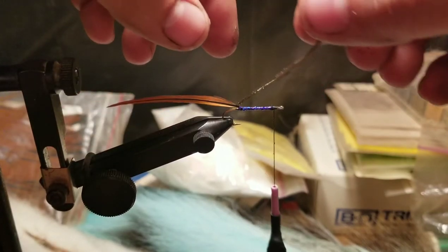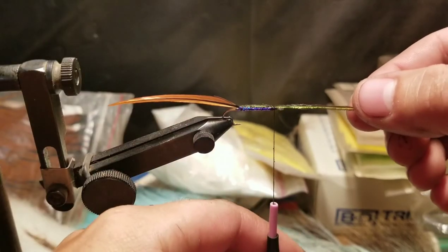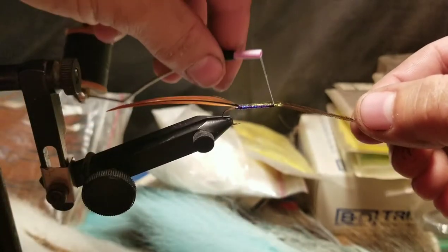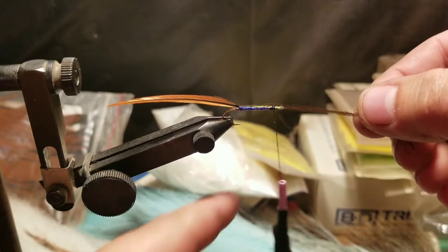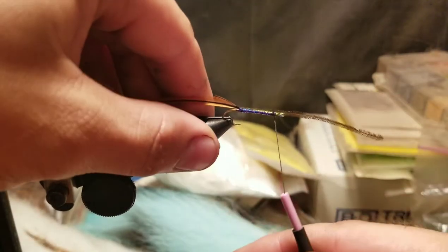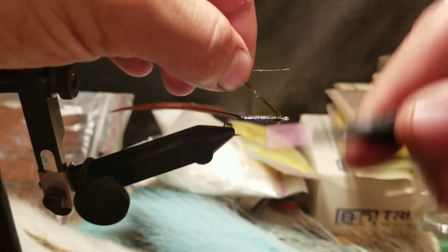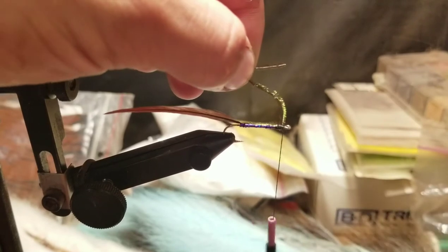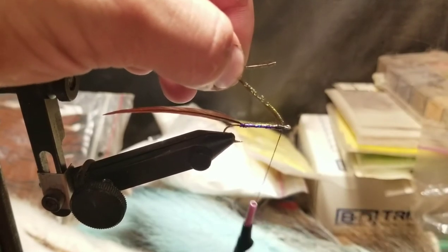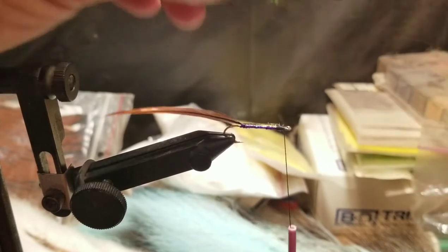Now take the peacock herl and lay it over the back of the fly. Wrap it over a couple of times, then clip off the excess.